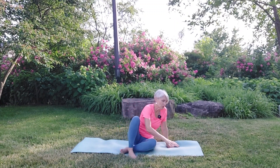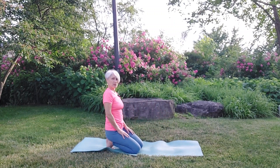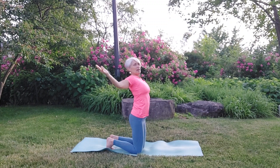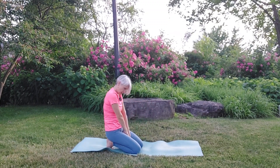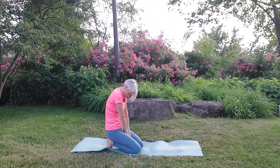We're going to move onto our hands and knees. Tuck the toes underneath, bring our hands together, open up and lean back. As we exhale, we're going to bring those hands down between our legs. Inhale, open up, feel the chest expand. And then exhale — long, slow breath down.